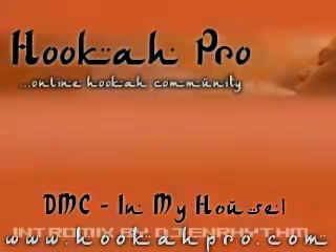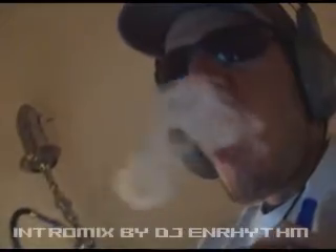MookaPro.com. DMC The T-Shirt King, in my house.